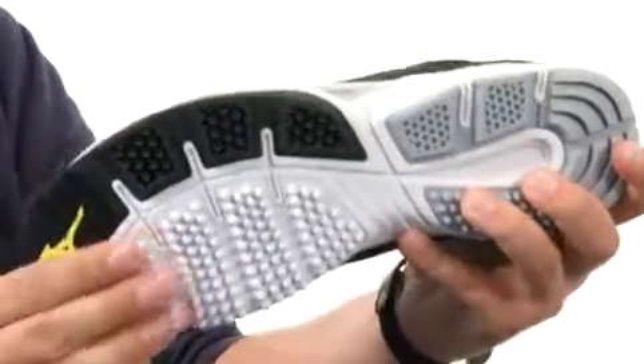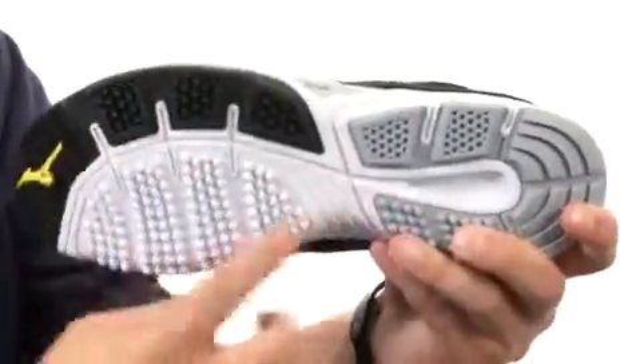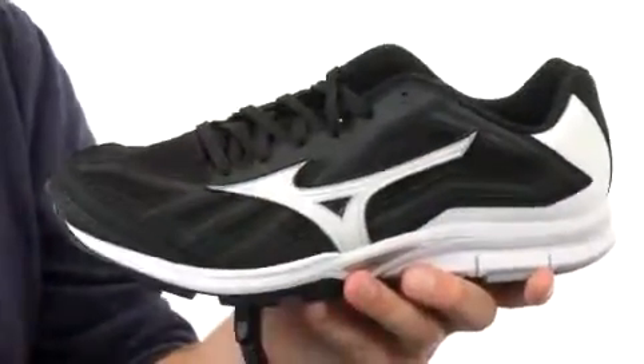Then on the bottom, we have this durable outsole here with this spike configuration. It's gonna help keep you really steady thanks to that durable rubber. It's also reinforced in the high wear areas. You're also gonna get a great flex out of this guy.